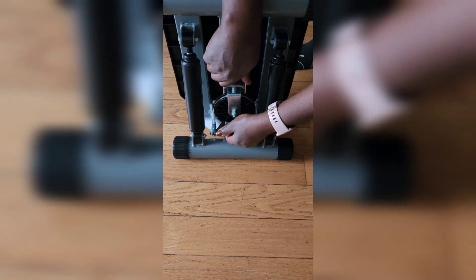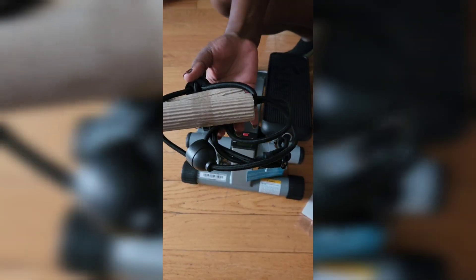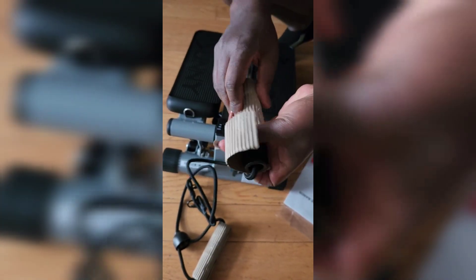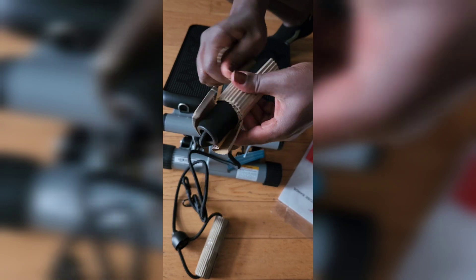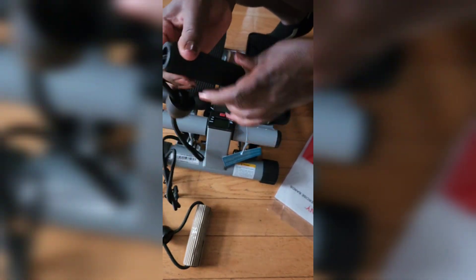That being said, this is by far one of the easiest pieces of equipment you can have in your house. Whether you have a home gym or not, this is a great addition. For a beginner, it's also a great way to start your fitness journey.